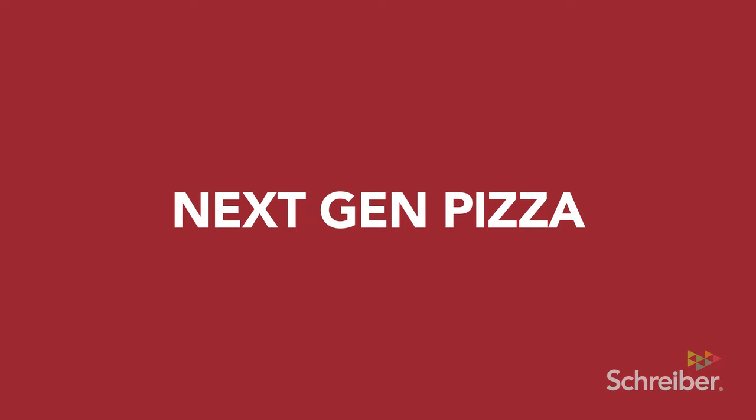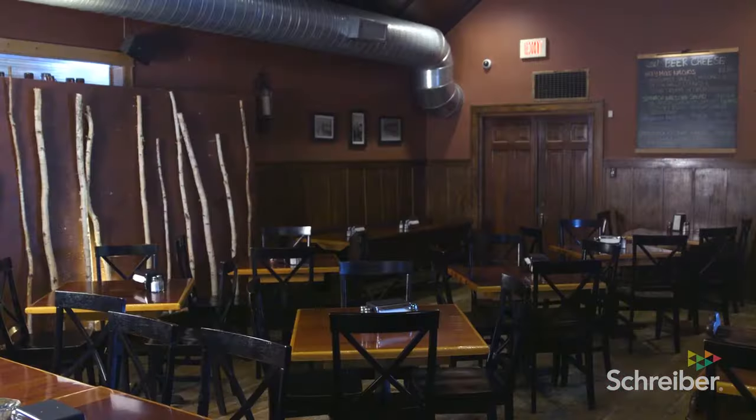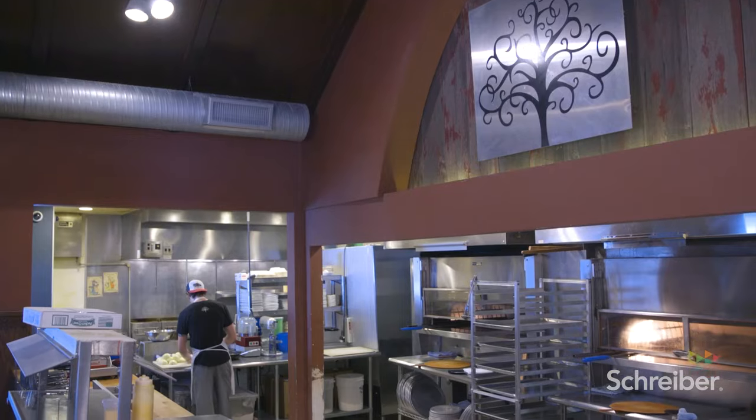We are at Rustique Pizzeria in Suamico, Wisconsin. Rustique is mainly a pizzeria. A lot of people come in to see what we're doing differently — the different ingredients you wouldn't normally see on a pizza.